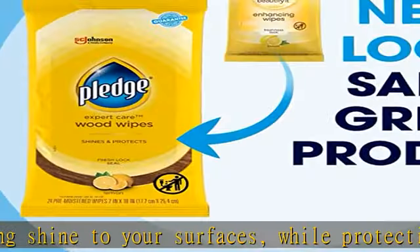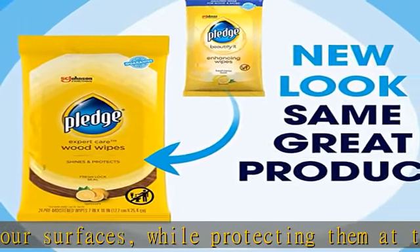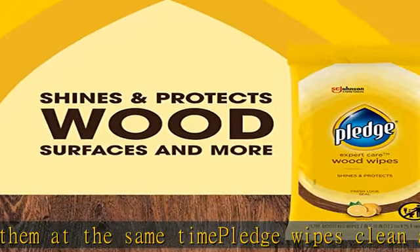Easily remove fingerprints and provide a protective glossy coating without leaving a waxy buildup. Check the description to get this product today at the best price.